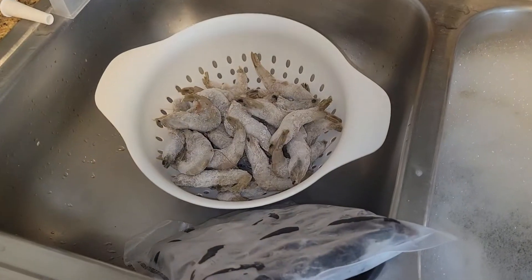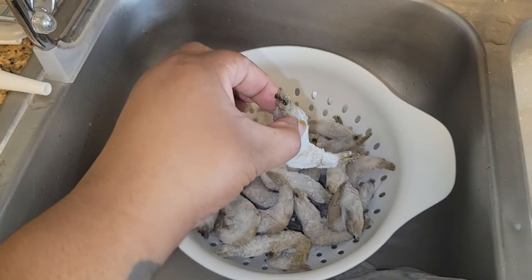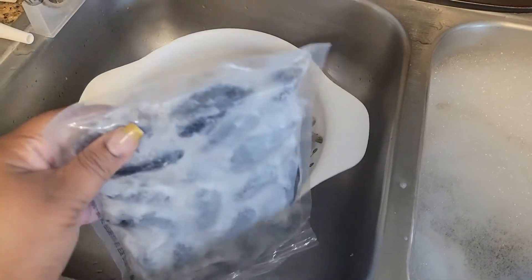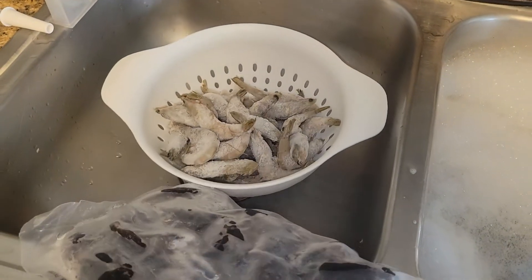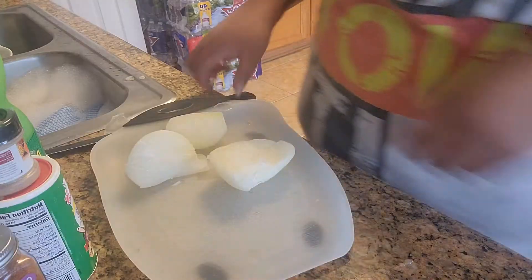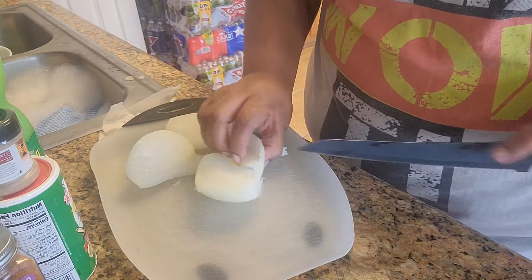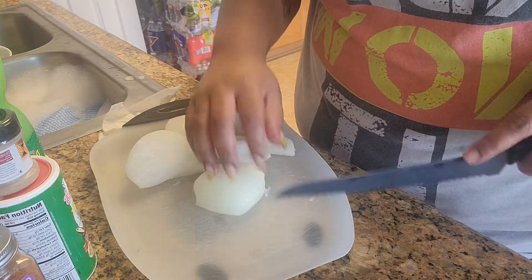All right, so right now we're just gonna thaw out the shrimp. I have shrimp with the heads on. I'm really not worried about the mussels because they're already cooked all the way, so I'm just gonna end up throwing them in the oven with the rest of the stuff. And we're gonna go ahead and cut up these green onions and onions real quick.